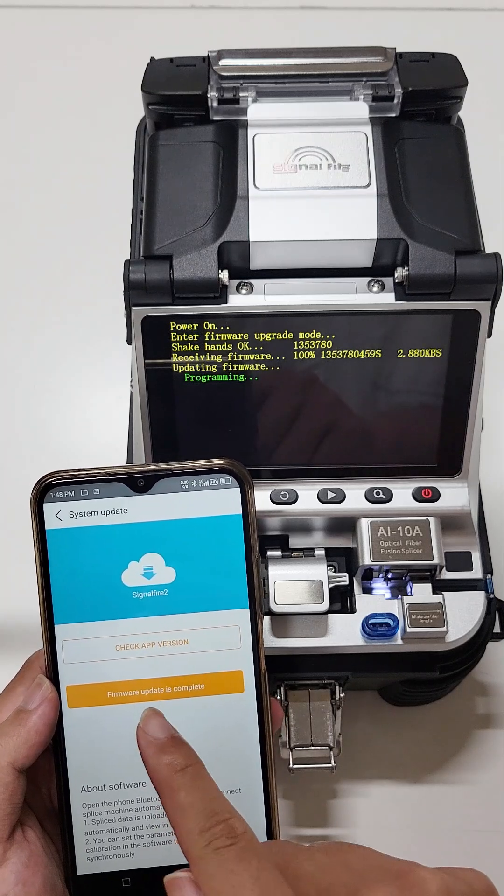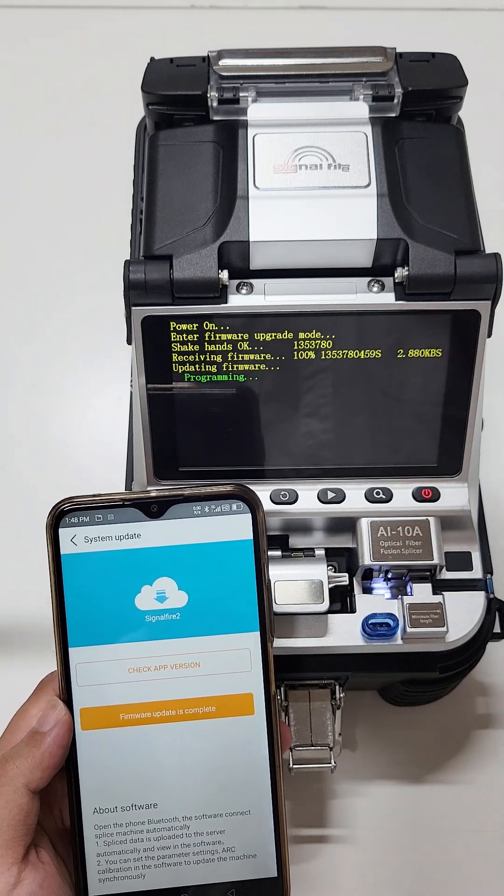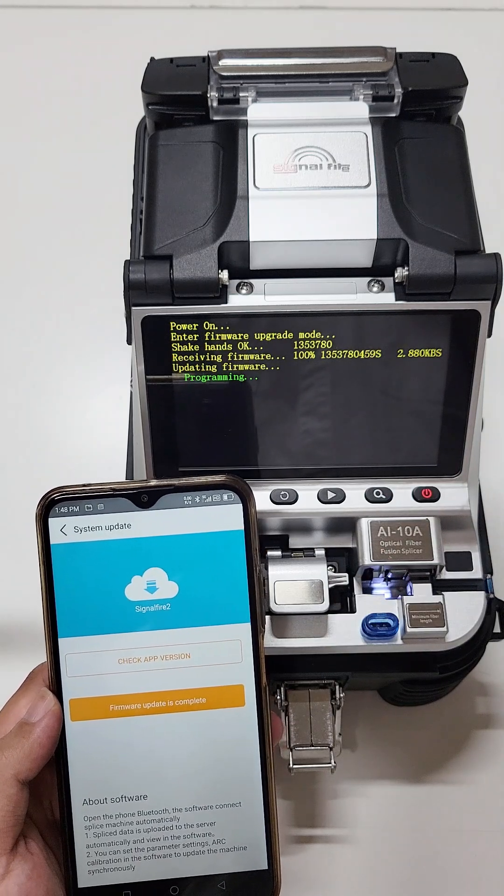After the upgrade is completed, the machine will automatically jump to the welding interface, and you can continue to use it normally.